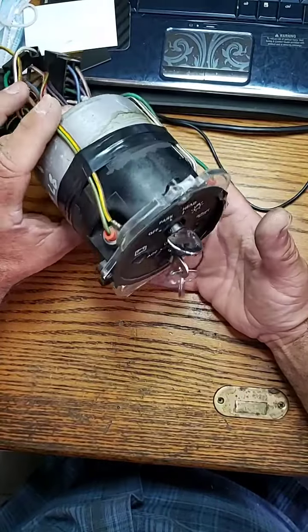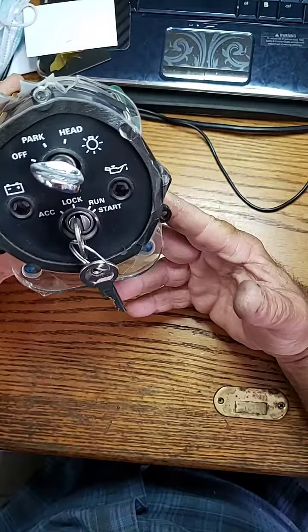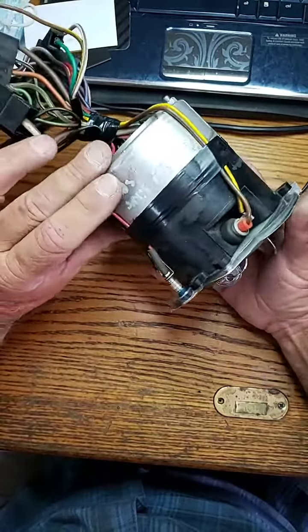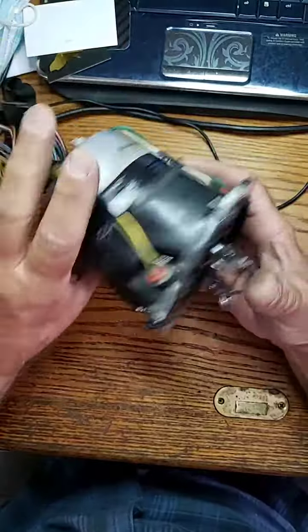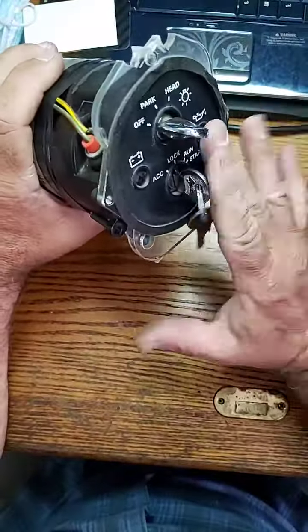Good afternoon everyone. Just as promised, Mr. Sunshine, a Rolls-Royce technician and locksmith, Eddie has done it again. We have a completed Rolls-Royce ignition switch.